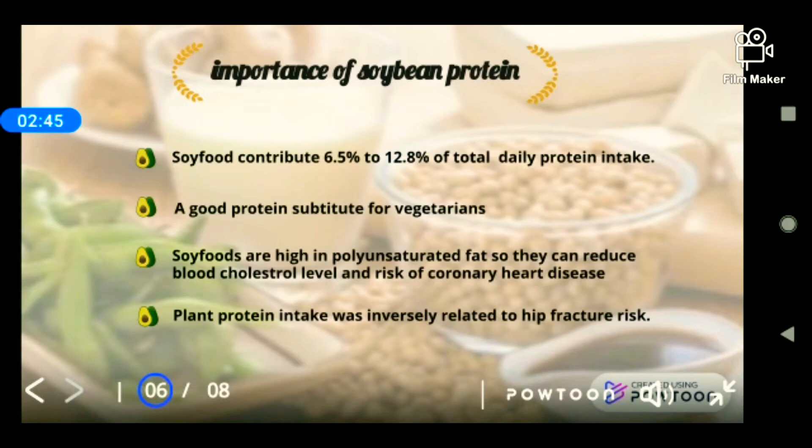The last topic is the importance and benefits of soy protein. First, soy food contributes 6.5% to 12.8% of total daily protein intake, and it is a good protein substitute for vegetarians who do not eat meat and need a good source of protein. Soy foods are high in polyunsaturated fat, which helps reduce blood cholesterol levels and the risk of coronary heart disease. Additionally, plant protein intake is inversely related to hip fracture rates, meaning those who consume higher plant protein have lower hip fracture rates compared to those who eat animal protein.